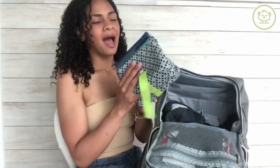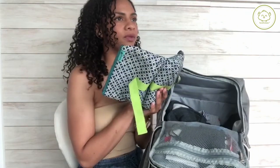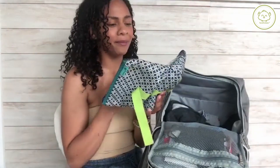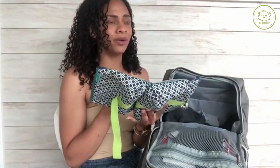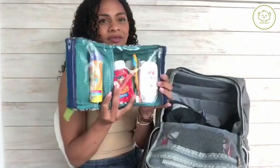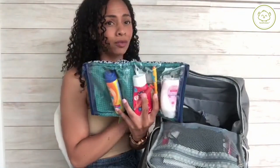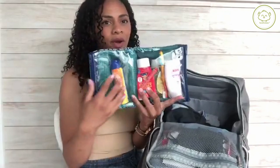We always go on little mini adventures and sometimes we stay the night. I don't want to have to look for baby body wash, butt paste, a thermometer, or sunblock — which we always need. So these are just some essentials in a little case. I've had this case since before Linux was born and I've just upgraded what's in it over time.